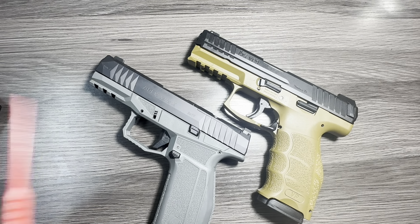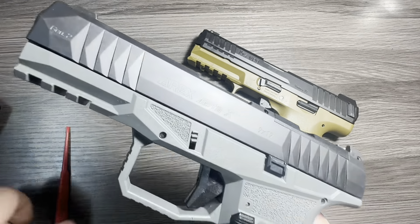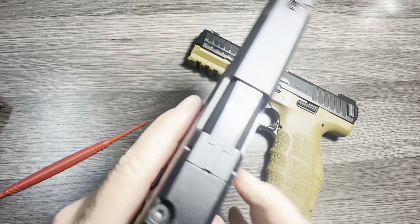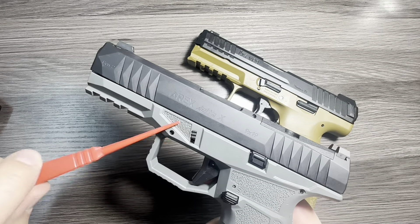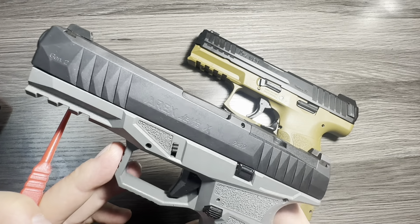One thing I really love on the Delta that's not on the H&K are these memory pads. I think CZ does a good job with them as well — they're just good places to index your finger or use as reference points when you have your support hand up there. It feels like AREX throws a whole lot into this firearm for the money.